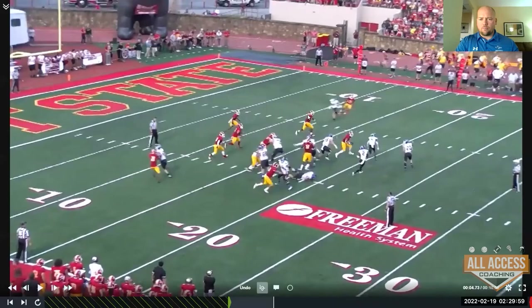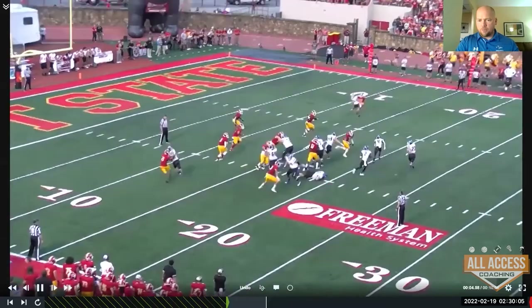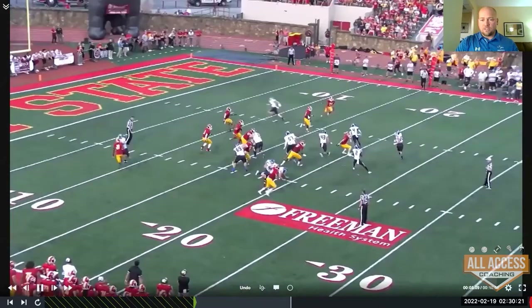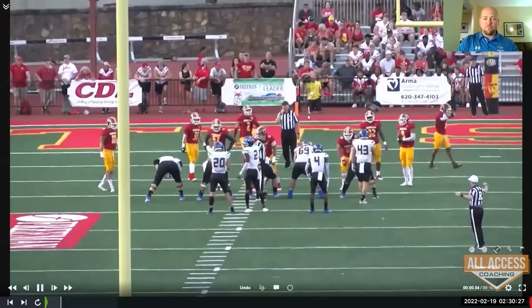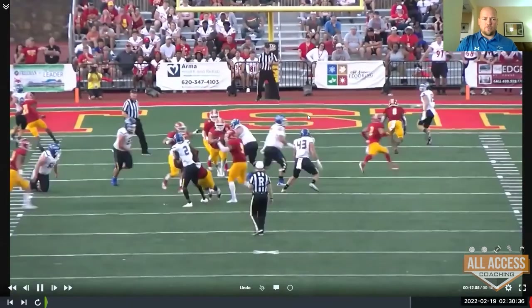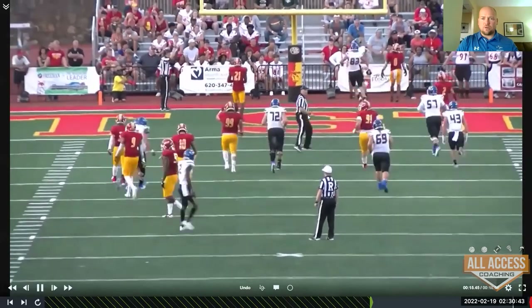Quarterback's footwork — TJ, sell it. He feels a little pressure so he bails a little bit, understandable. Flip throw — that's how fast it's got to be. With your reads, you want them to be that concise so he knows exactly what to see: 'I see it, flip throw.' TJ has worked his absolute butt off to be one of the best passers in the nation. He doesn't bail out — he steps in and throws it wide open.